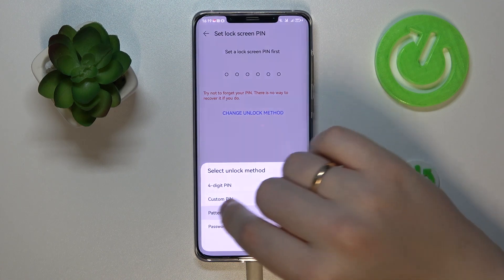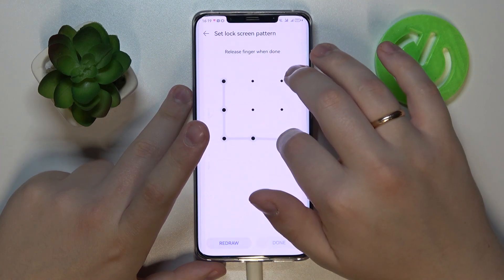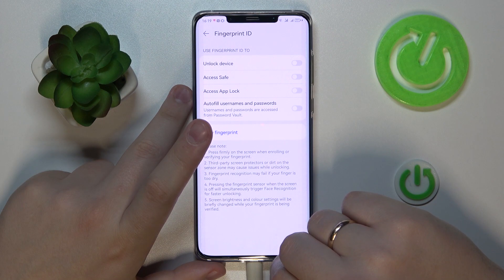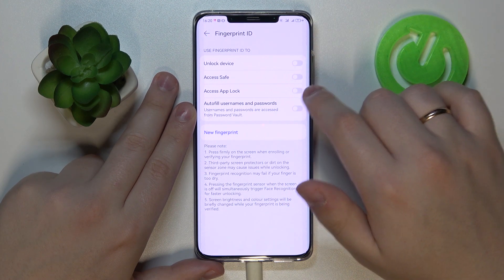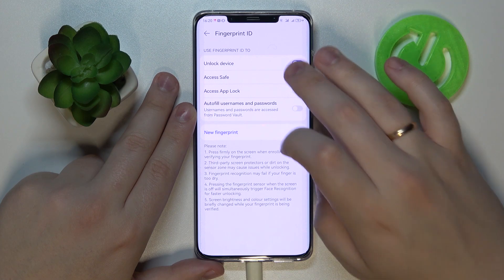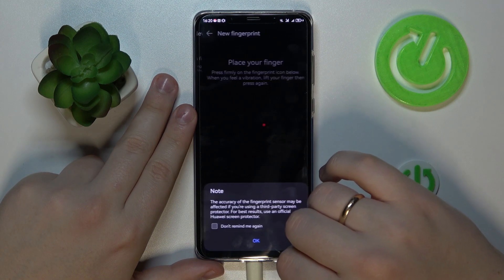The list of backup methods you can choose from includes a PIN code, password, or a pattern. I'm more of a pattern person myself, so I'll simply draw the pattern I'd like to use, then confirm it. After that, choose what in particular you'd like to use the fingerprint for: unlock device, access saved access, app lock, autofill username and password. For now, I'll set it for the unlock device function.